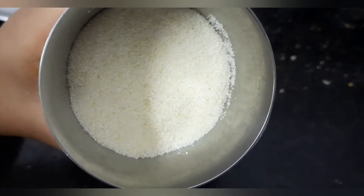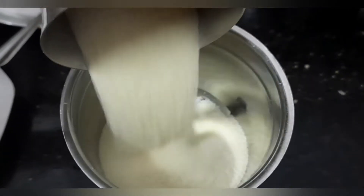Take a quarter cup of suji rava and grind it until it becomes fine powder.